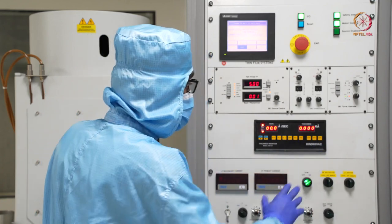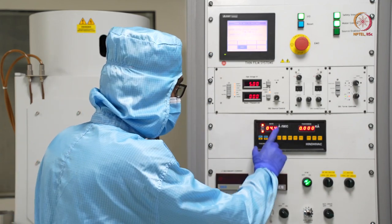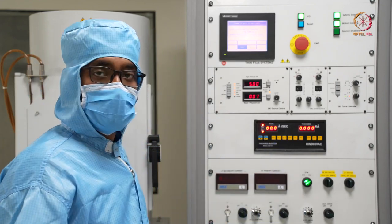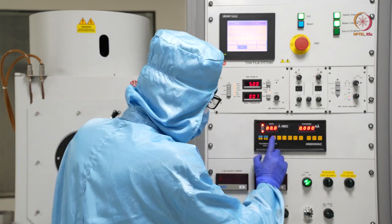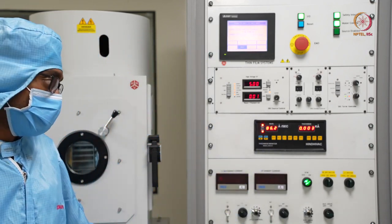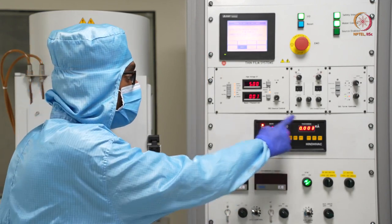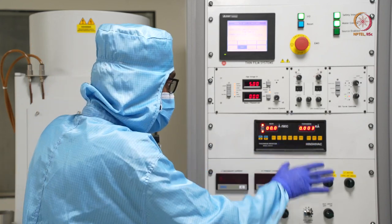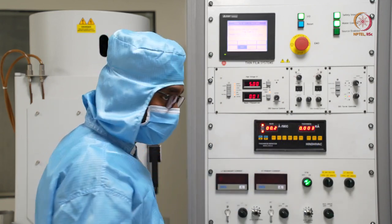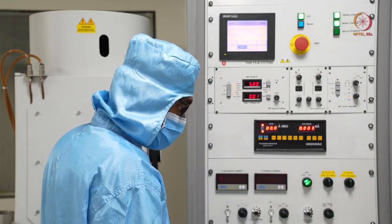We will switch on the thickness monitors, which show us how much thickness we have deposited or will deposit. From here we need to select the material. As we are depositing titanium, we have designated titanium as tube number 2. Let us select field number 2. Now when deposition is going on, the material will be considered as titanium based on its properties and we will get a thickness output here. These values shown are not actually valid yet, so before starting we will discharge and zero them out.